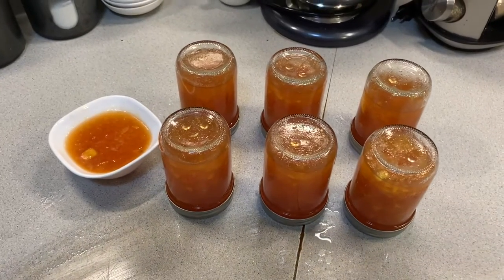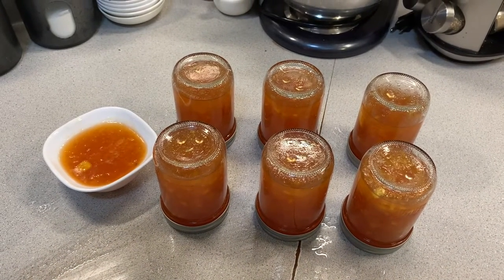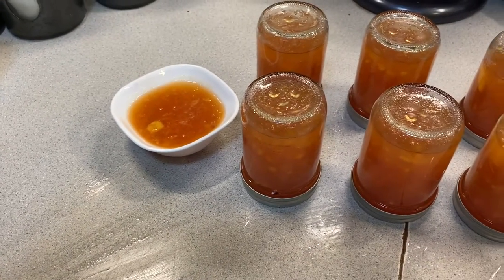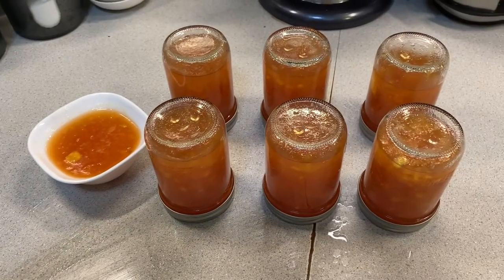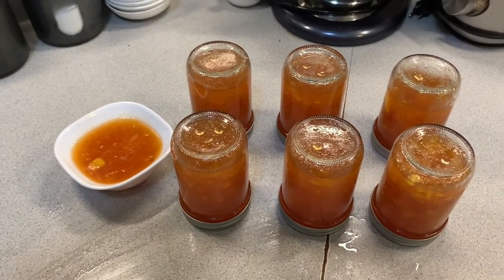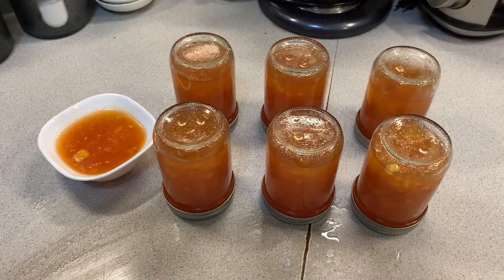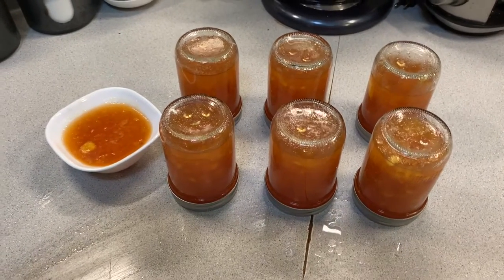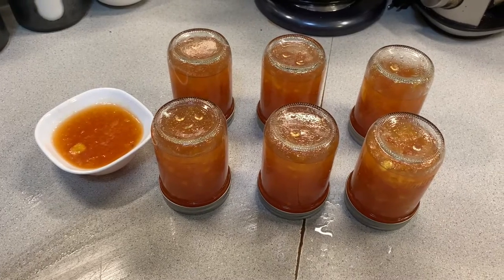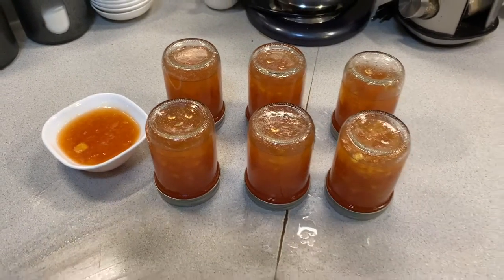You can use this on cheese, pâté, and lots of things. It is pretty spicy — if you want to cut it down, you could use half the amount of habanero. I used them without seeds as mentioned, but it's your personal choice depending on your taste and what heat level you can handle.